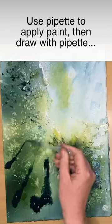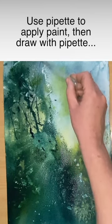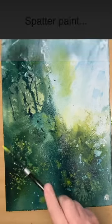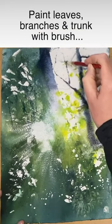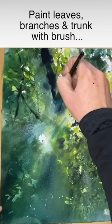Once the painting is dry, I'm using my pipette to apply the paint, drawing with the pipette and spattering some yellow paint to create texture in the background. I've removed the masking fluid and now I'm painting the tree trunk and branches.